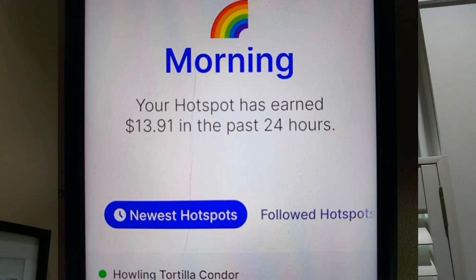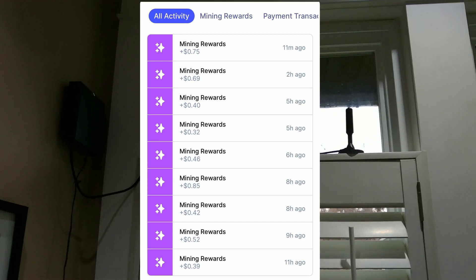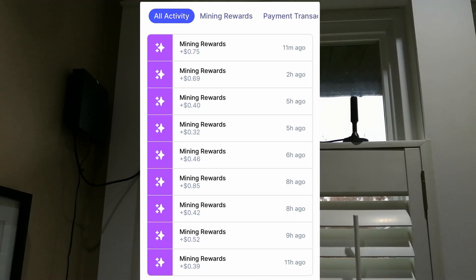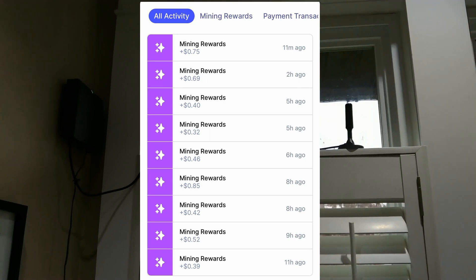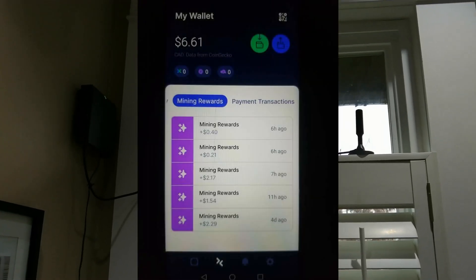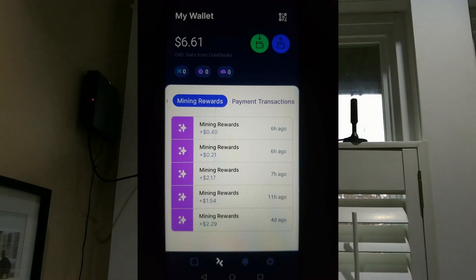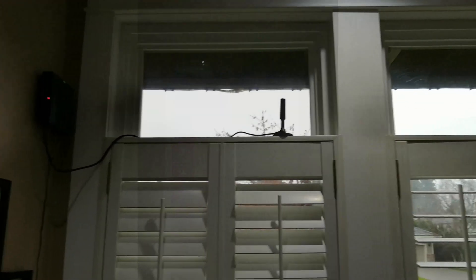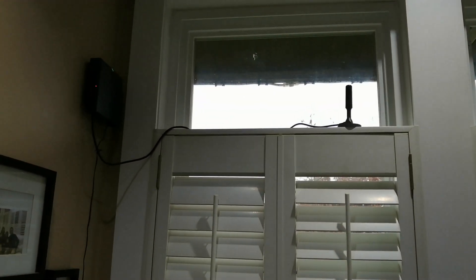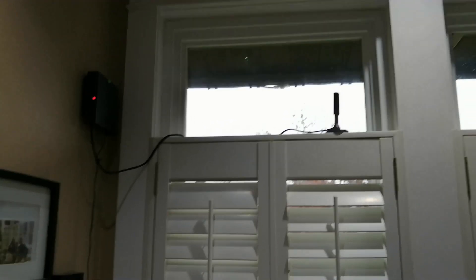That's in the period of 24 hours, and these are also my past earnings — you can see they're like cents, like 40 cents, 46 cents, and sometimes like two dollars something. So that said, I'm gonna mount it permanently, a bit closer to my router.